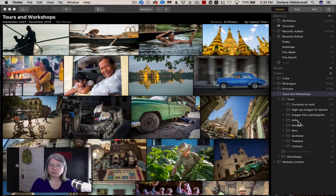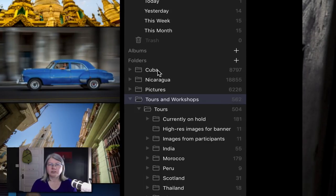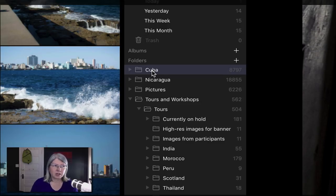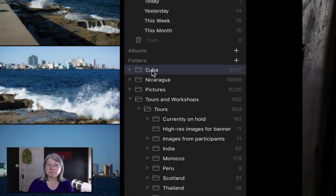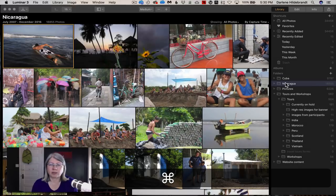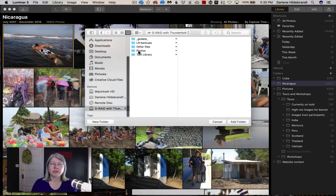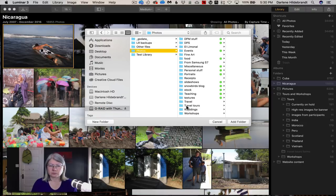Let me show you how fast it works on the Mac. I'm going to add another folder from my external drive — often things go slower when working from external drives, but that hasn't been my experience so far. My Cuba folder has 8,797 images and took maybe a minute to load. My Nicaragua folder has close to 19,000 images and took just under two minutes. I'd challenge you to do that with Lightroom or any other program.